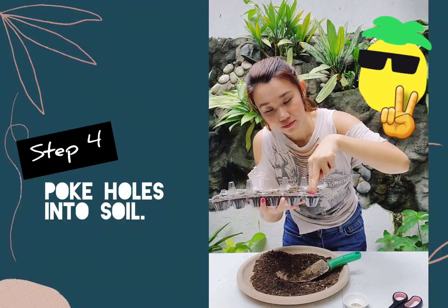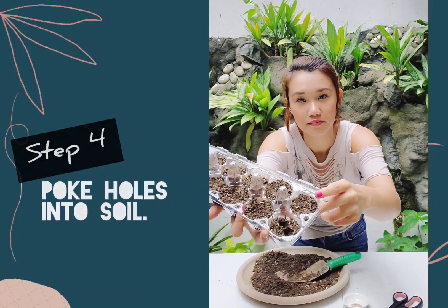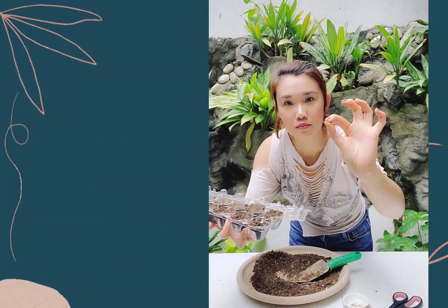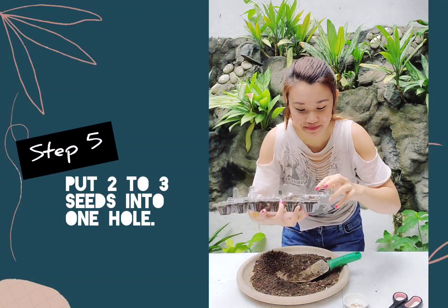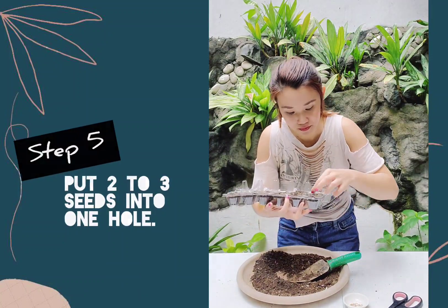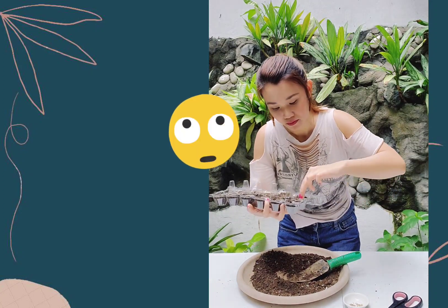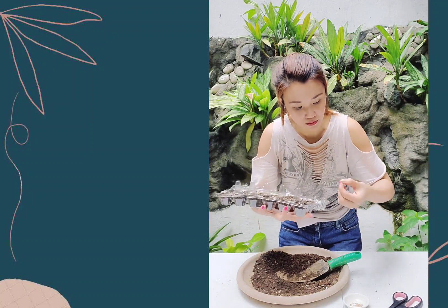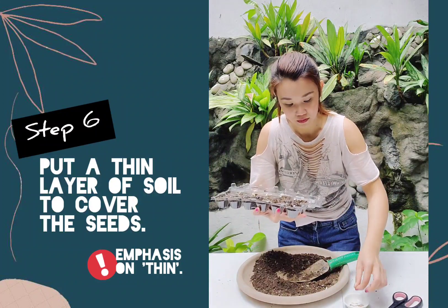Do a peace sign and poke holes into your soil — can you see the two holes? You can also use a pencil or a pen to make holes. Put two to three seeds into one hole. Some seeds will not germinate, that's why it's better to put more than one. I'm putting two to three seeds into one hole. Put a very thin layer of soil to cover the seeds.